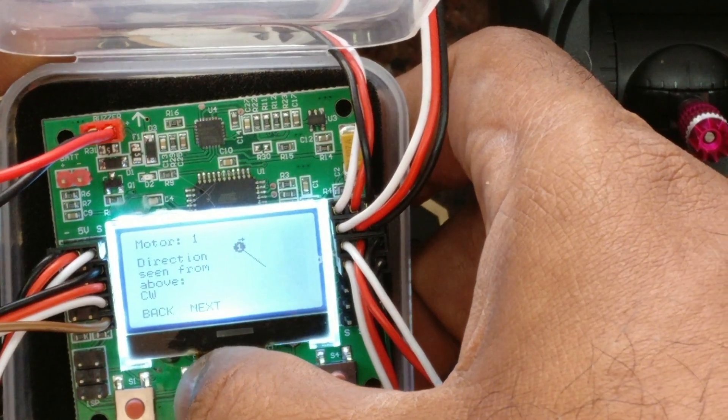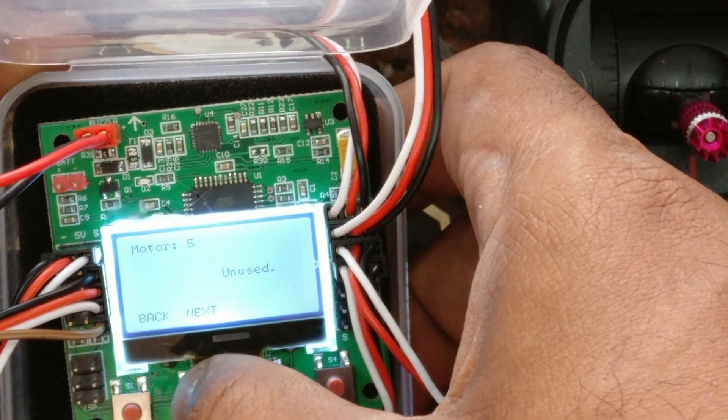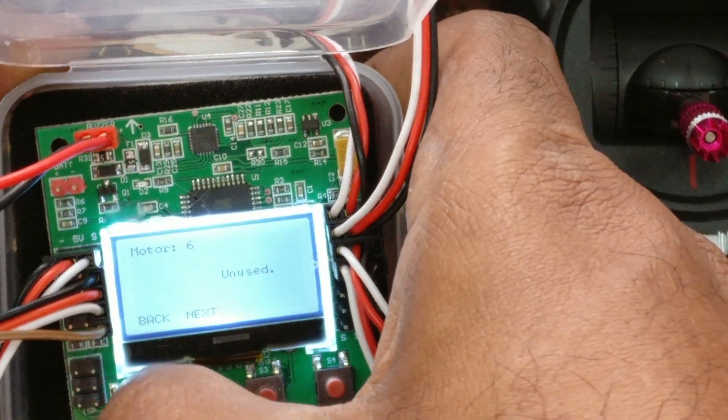Now use the S2 button to see the motor directions. The first motor is CW, the second is CCW, the third is CW, and the fourth is CCW.